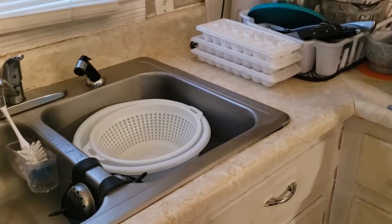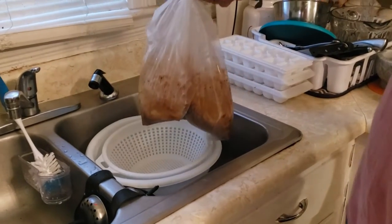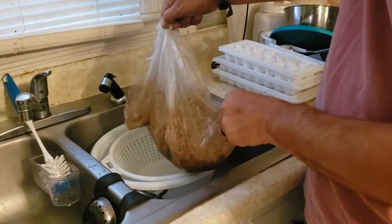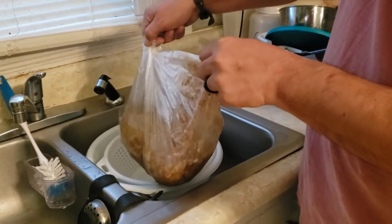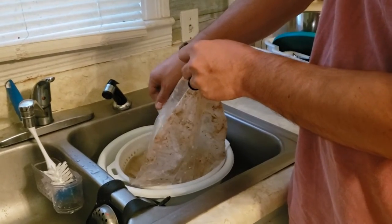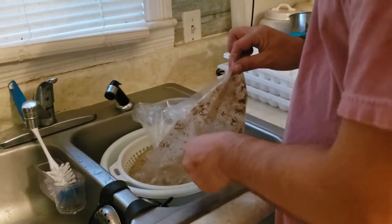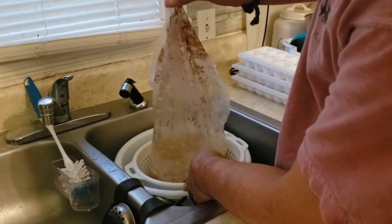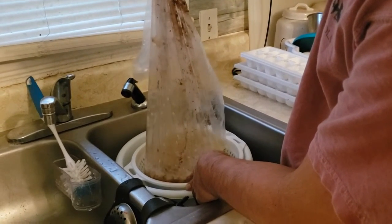The cool thing about these bags is I can lift everything out of the crock pot and we're just gonna slowly pour it into this bowl with our strainer — this is gonna be our first cleaning of it.